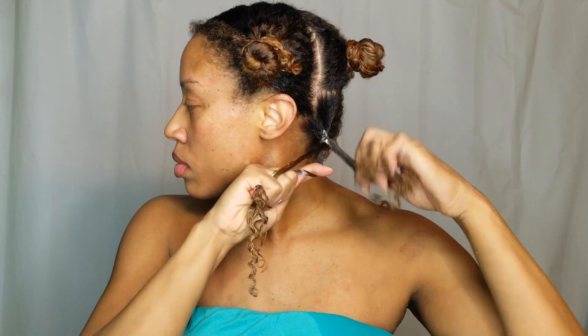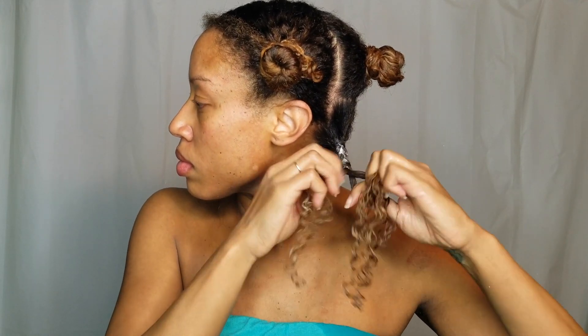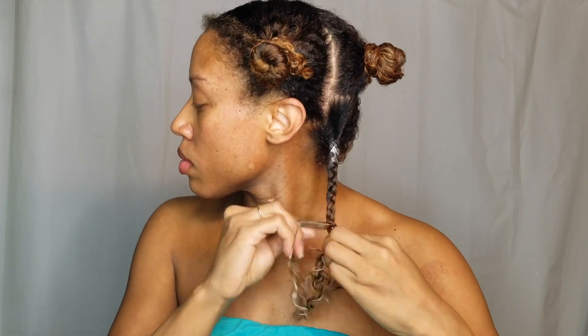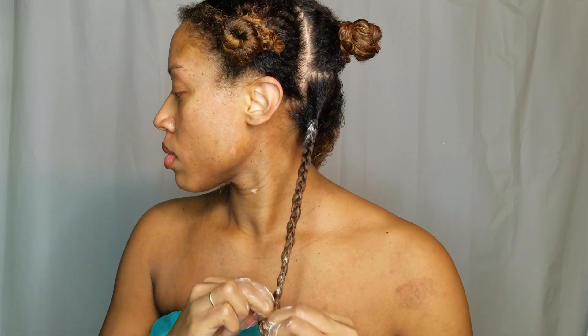With a braid, I want to make sure I'm making it very tight at the root because I want this braid to have the most definition as possible. Just like with a twist, you don't want a loose braid because you're not going to get the great definition you're looking for. It is a little difficult braiding with wet hair, but make sure you get the braid as tight as possible from the root all the way down.